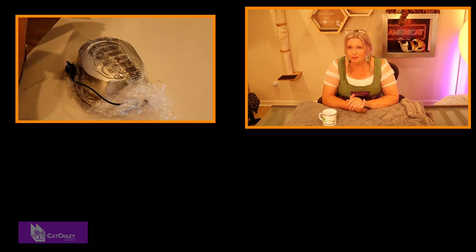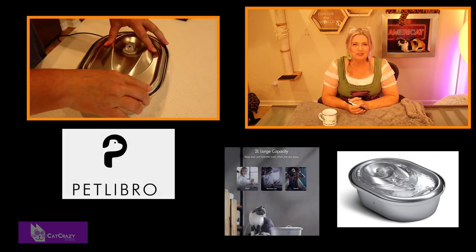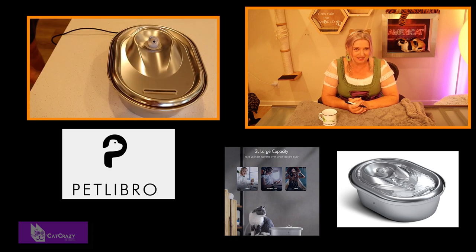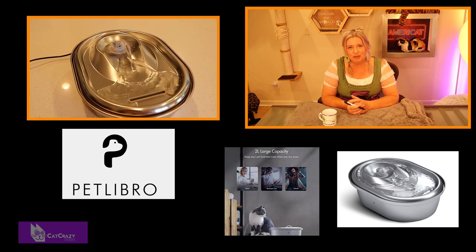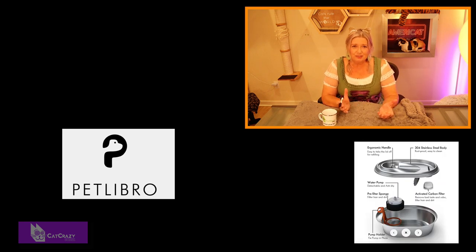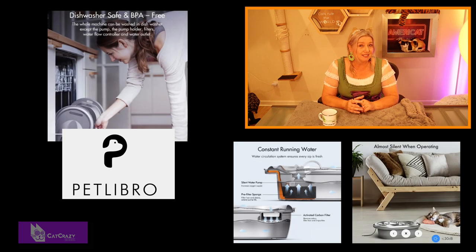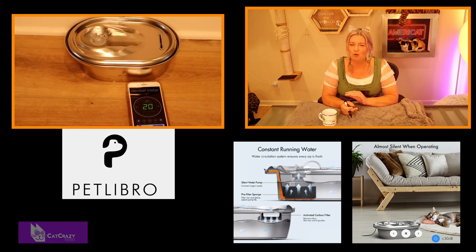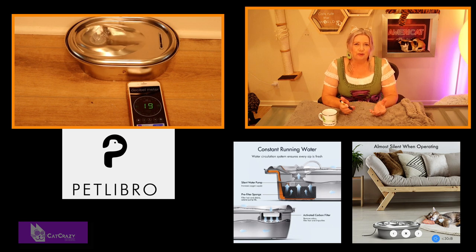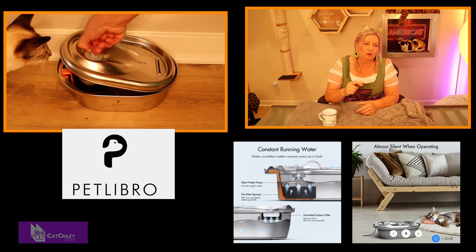Here is a really nice model to check out if you want to spoil your cats. This is the Pet Libro Stainless Steel Water Fountain. It is made of 304 stainless steel, BPA-free and rust and corrosion resistant. It is easy to clean, durable, and hygienic. You can wash the top and bottom in the dishwasher, which is great. What I like about it a lot is that it is super quiet — it runs around 30 decibels, which is almost inaudible. Another thing I really like is the ergonomic handle — you can easily pull off the lid to clean it or add water.